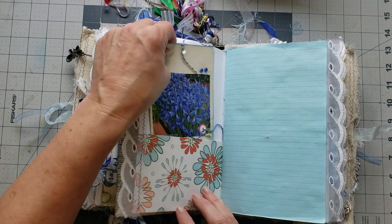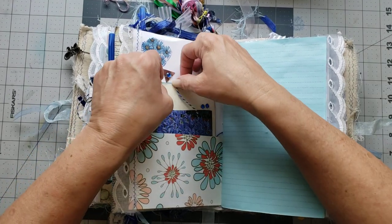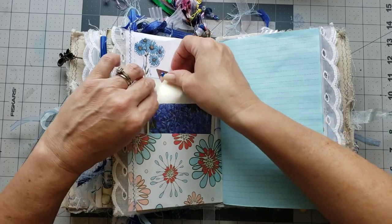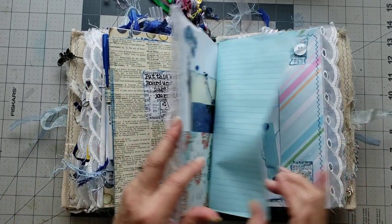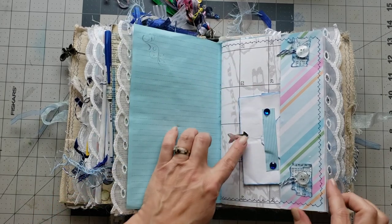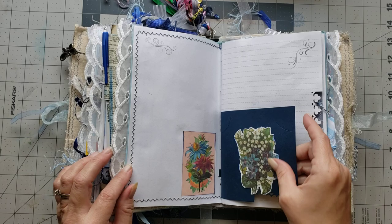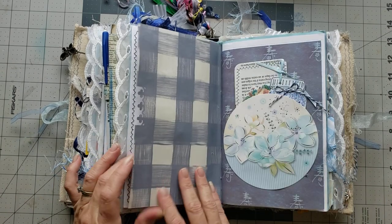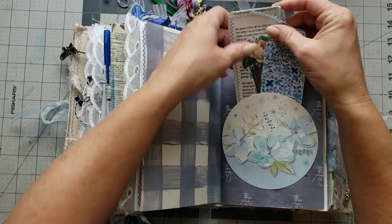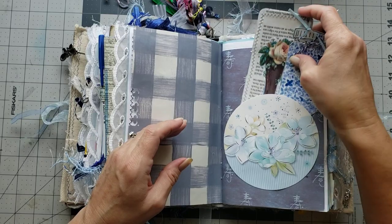There's a tag there, and it tucks underneath this little piece. There's a little envelope there that tucks under that piece. Oh, I love this paper. You have a tag there and it's got the little dangle tag hanging off of it.